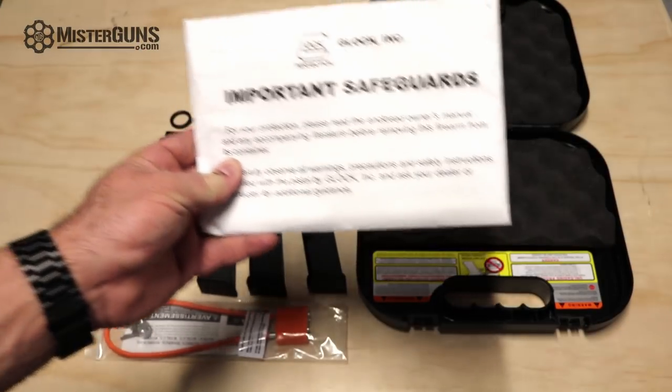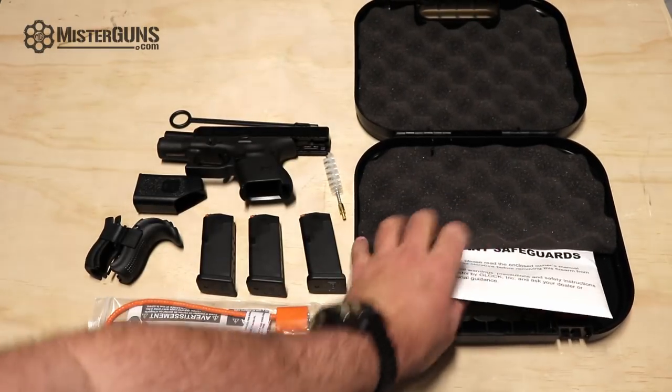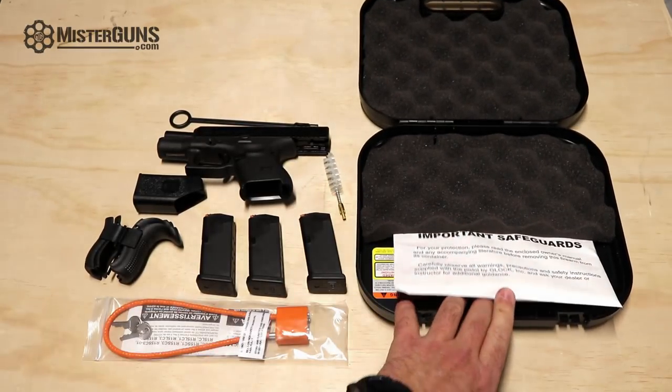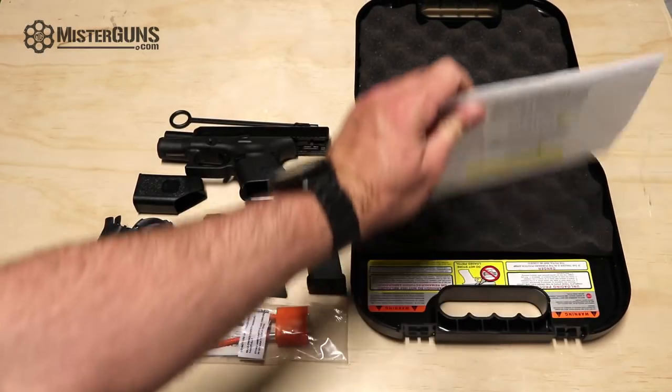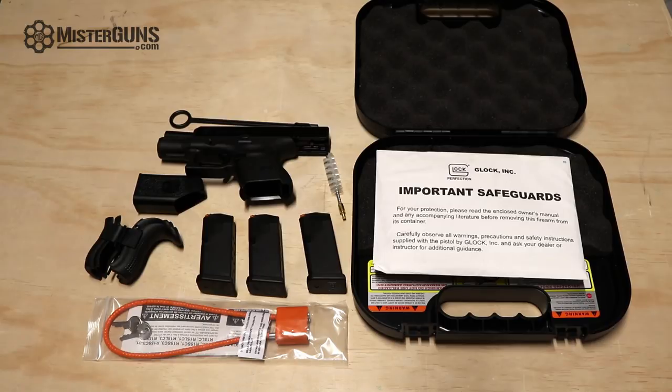I don't know if the manual is required by law, but it sure is required by the insurance companies if you're a gun manufacturer. So we will just leave that laid out for the remainder of the video.